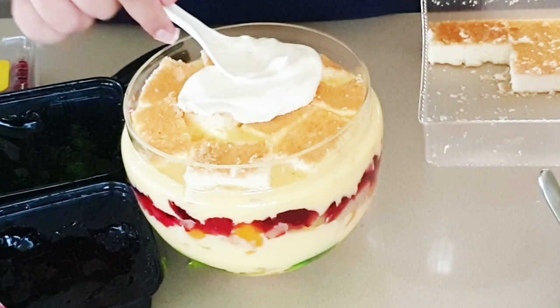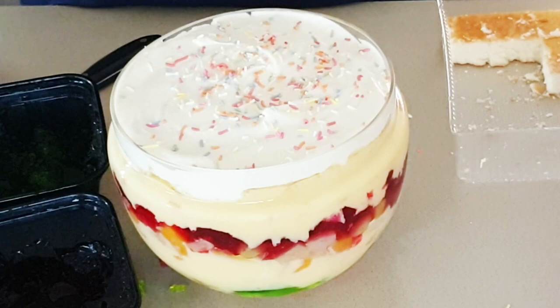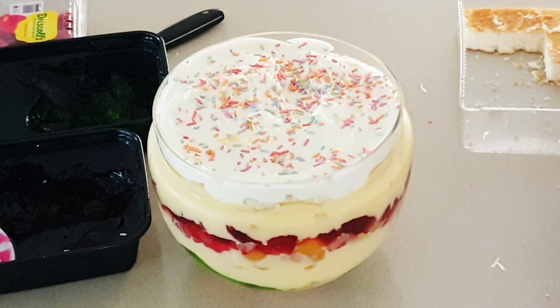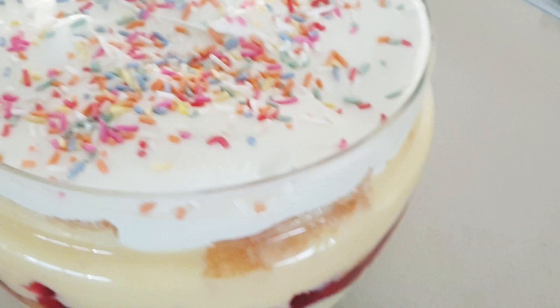Then I added the whipped cream on top — just a nice thin layer. Lastly I topped it off with some sprinkles or hundreds and thousands, which just adds a nice colourful touch to the trifle. All ready and set to chill in the fridge for about two hours or so until all the layers have set. And that's how my trifle turned out this Christmas.